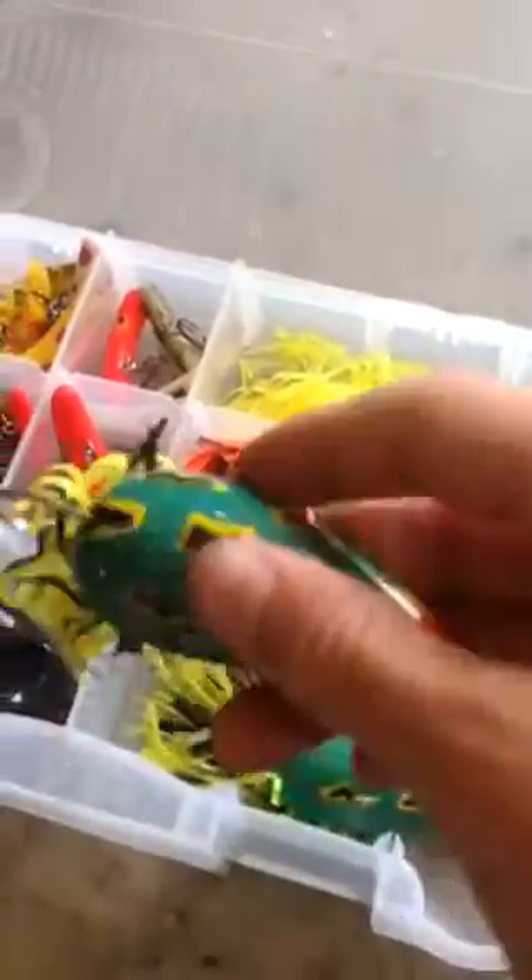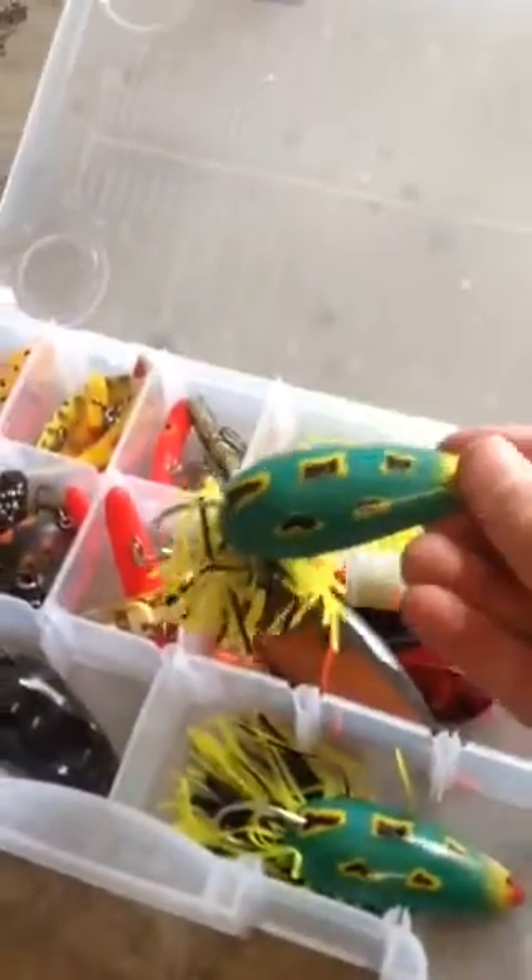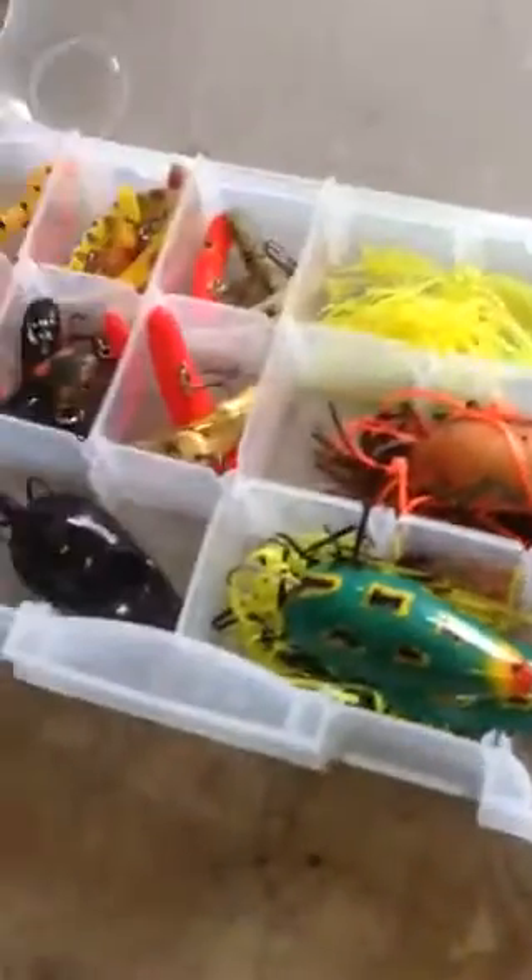Alright, so the first little compartment here — this is mostly things I don't use very much. I have a lot of these moss bosses, top water spoons. I think I have five of them. My favorite one is this one just because of the color — I think it looks cool. I don't use those a lot; I mean I'll use them, but not a lot.